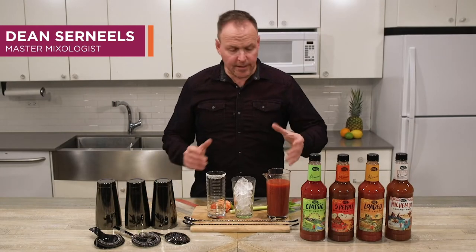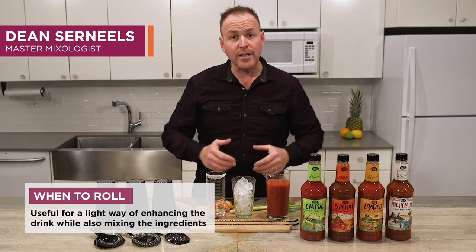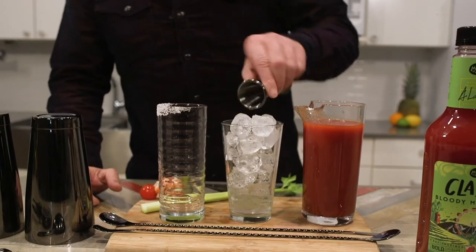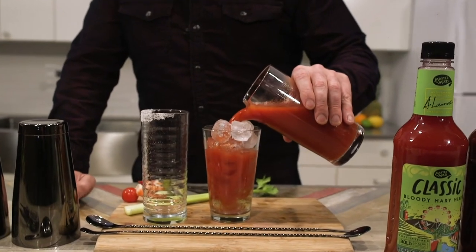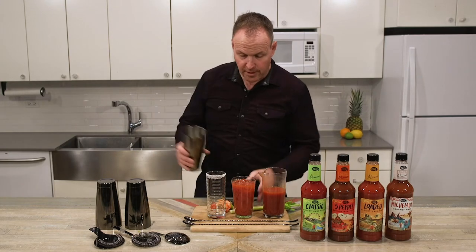Here's a fun technique called rolling. It's when we want to take some ingredients and just lightly roll them back and forth with the ice cubes to wake up the cocktail. Just simply starting with some vodka and Bloody Mary mix. I also like to roll mojitos and anything that uses fresh fruit. We roll it back and forth and then roll it into our finished cocktail.